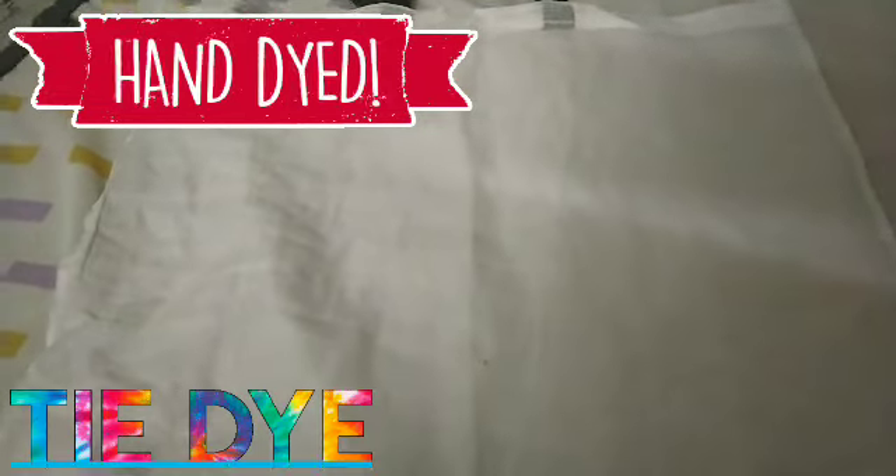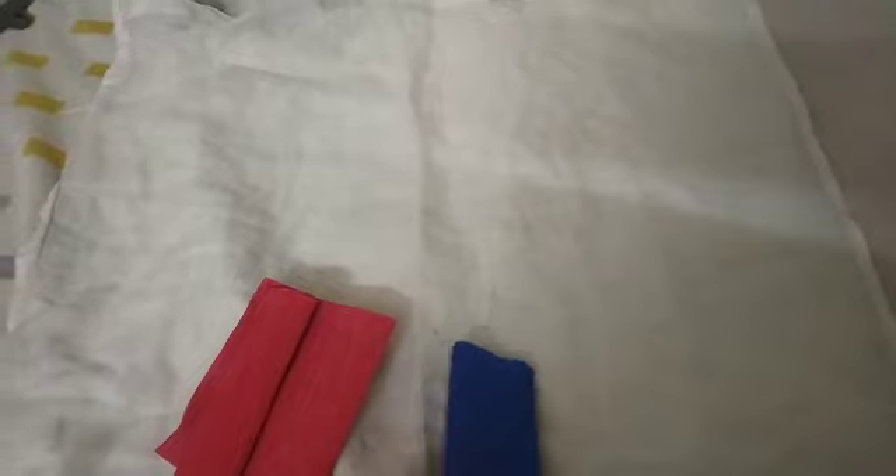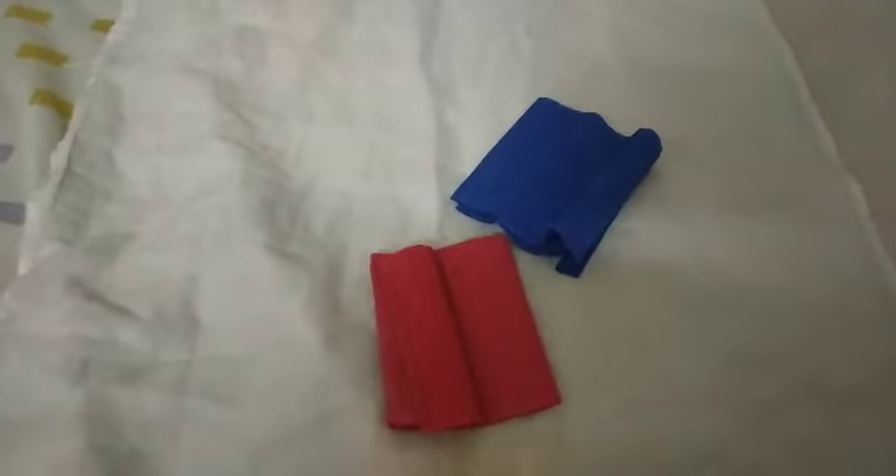I've decided to reuse this cloth bag — I'm not sure what material it is, but it's one we get groceries with. I was inspired by Mekina; I'll link her channel in the description box. She reminds me of the Olsen twins — let me know your thoughts on that! She did tie-dye with bleeding paper or art tissue paper, and since I didn't have tissue paper, I thought I'd try it out with these party streamers. These were the only two colors I had: red and blue. I'm going to try doing that with this — let's see how it goes.